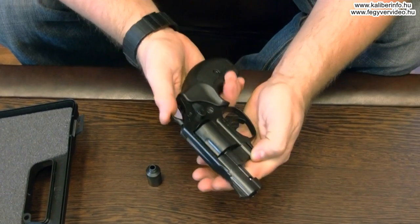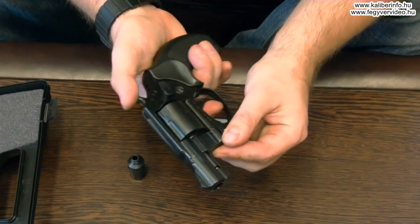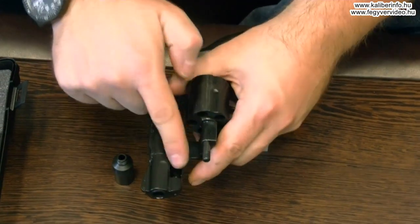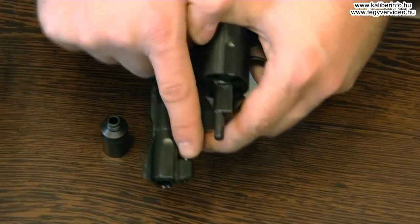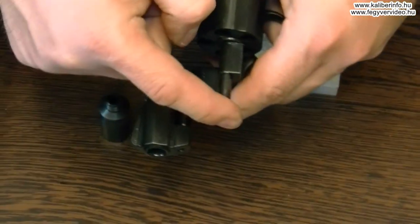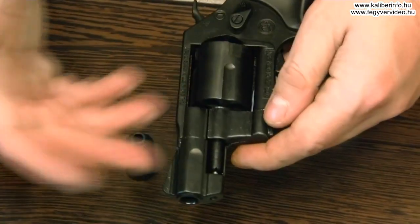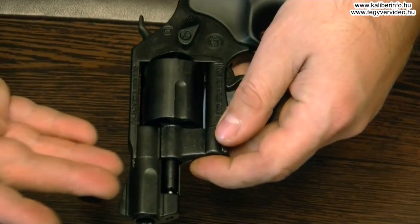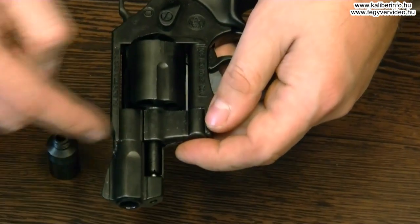A Brunitól eltérően ennek a fegyvernek nem forog szabadon a dobja, teljesen normális dobreteszelése van. Sőt, elől egy kis rugós osztott stift is rögzíti a dob tengelyt, ami igazából ebben az árkategóriában teljesen páratlan, hiszen ez csak a jóval drágább Weihrauch gáz revolvereken megszokott.